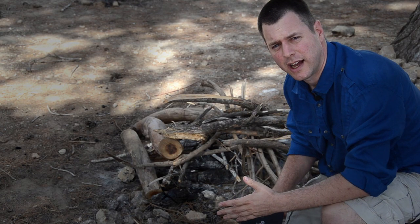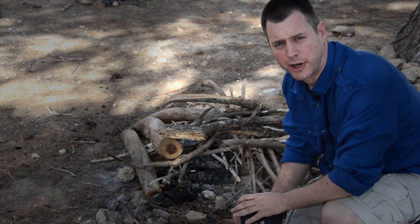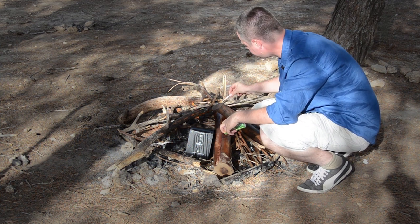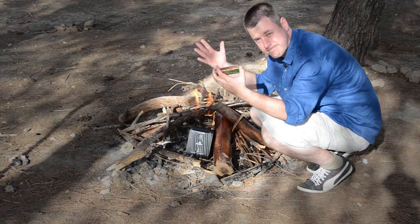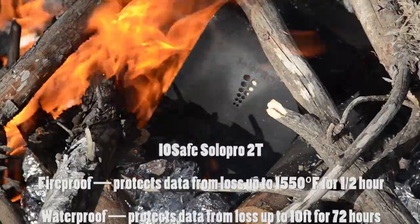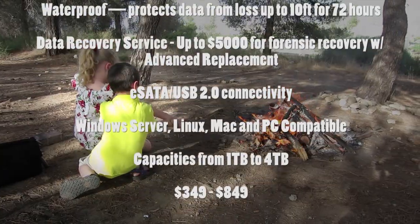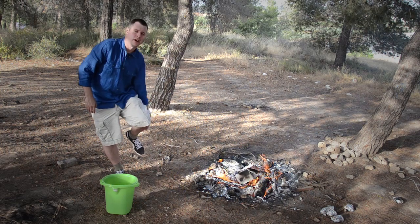So before we went outside, I put 80 gigs of data on the drive. We are not going to burn a house but we are going to make some potatoes. This has been burning for 35 minutes — it is quite hot.